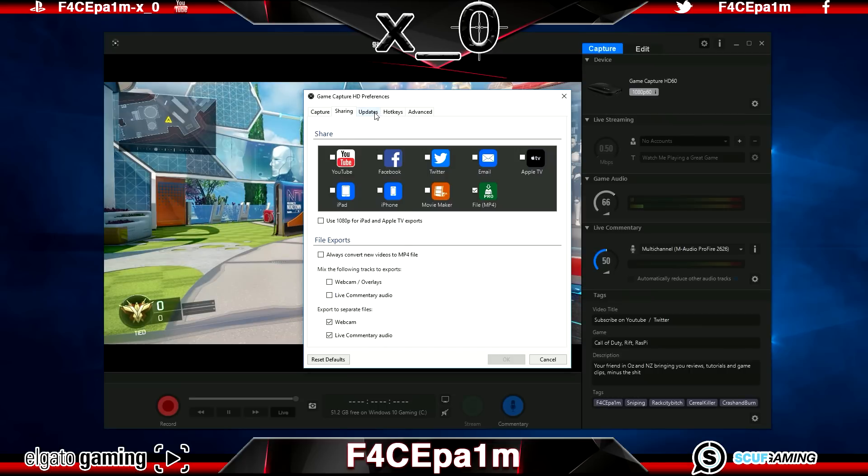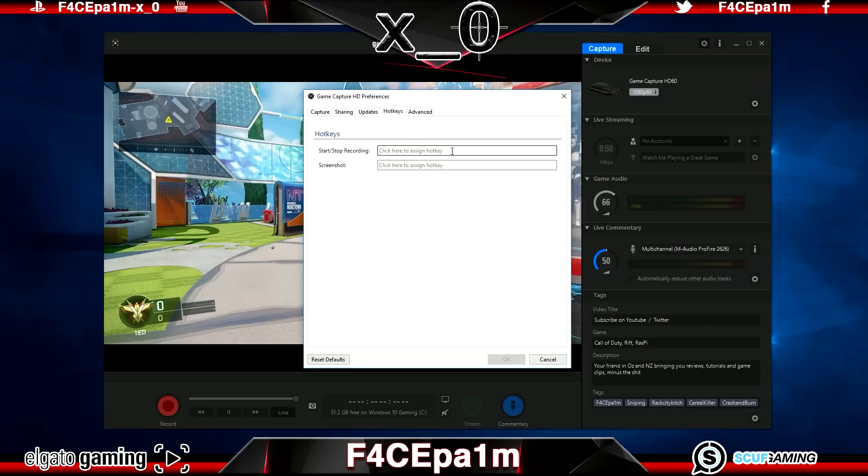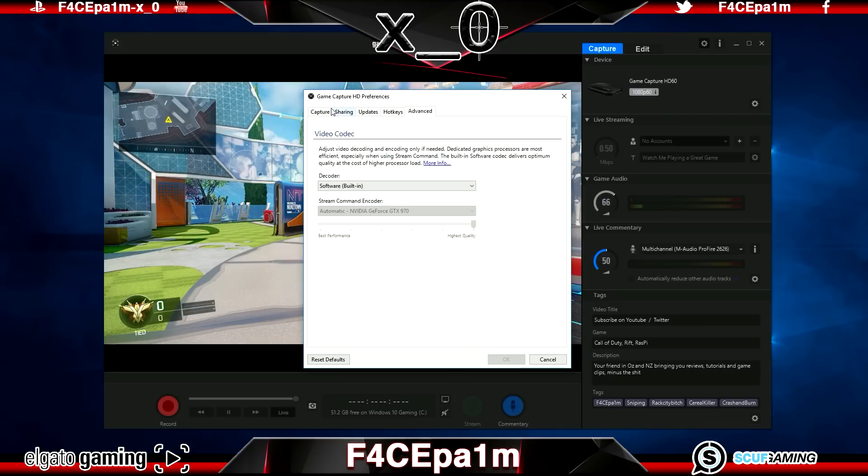You can tick or untick the boxes on the Updates tab depending on your preference. I leave them unticked as my Surface Pro 4 is not connected to the internet while recording — just check the Elgato website occasionally for software updates and install manually. You can set hotkeys to assign a single keyboard key to a function, like R to start recording. I don't use these as I have a wireless mouse beside me to start and stop recording instead. Leave the Advanced tab as is and hit OK.